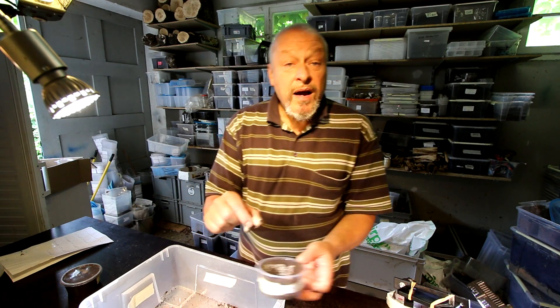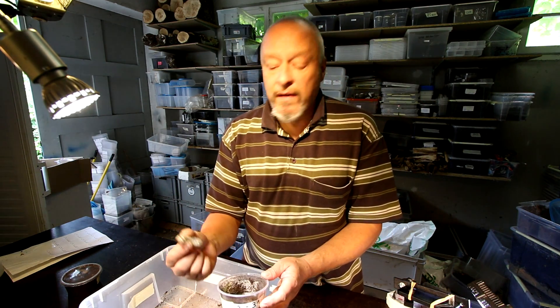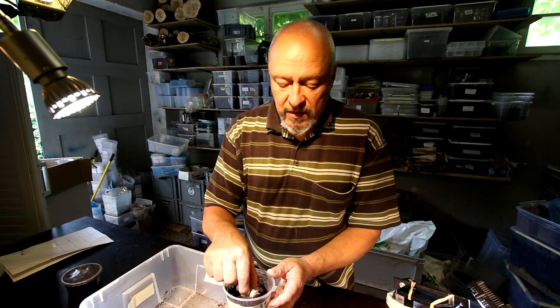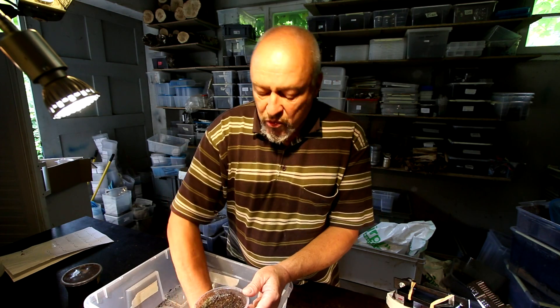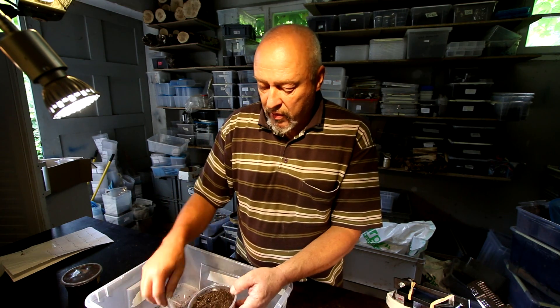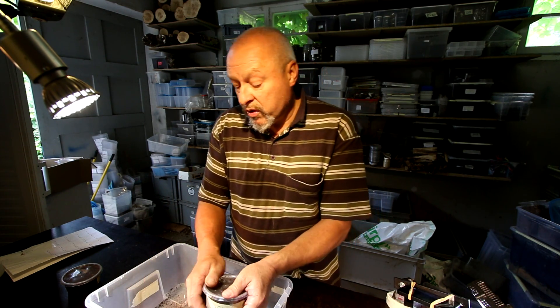These larvae don't look bad — they don't look sick — that's not the problem. It's only that there are too many mites on the body of the larvae and we should do something against it.